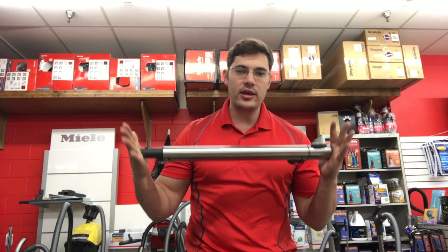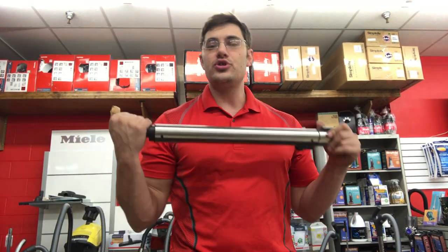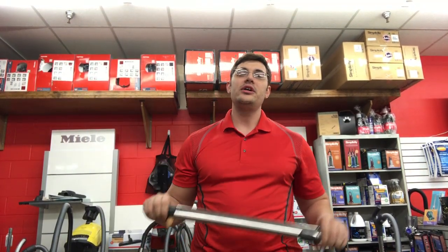Today I want to talk to you about Miele vacuum cleaner wands. It's a great tool — they make a really high-quality tool.